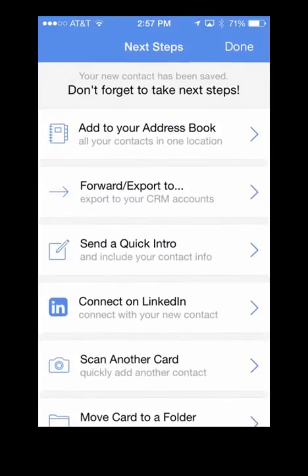You'll now be prompted to take an action on the scanned card, such as adding to your address book, connecting on LinkedIn, or exporting to your favorite CRM.